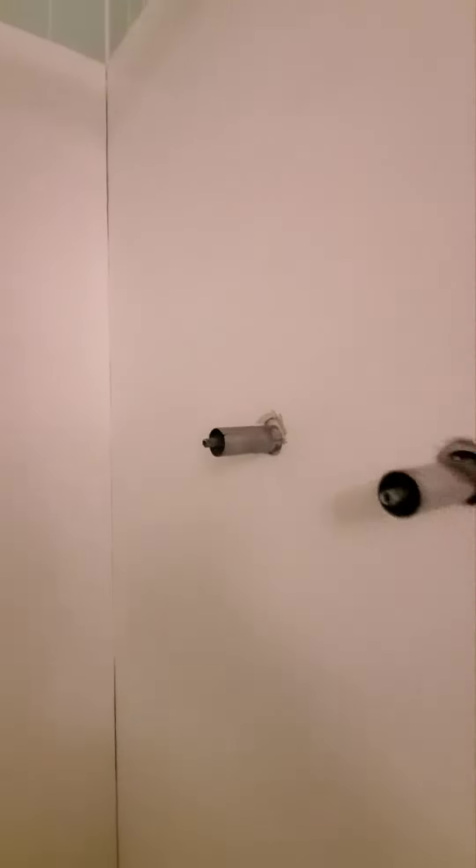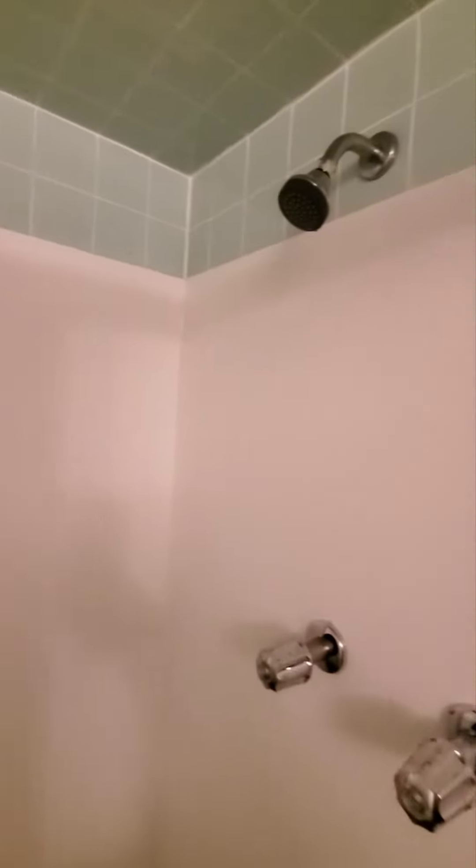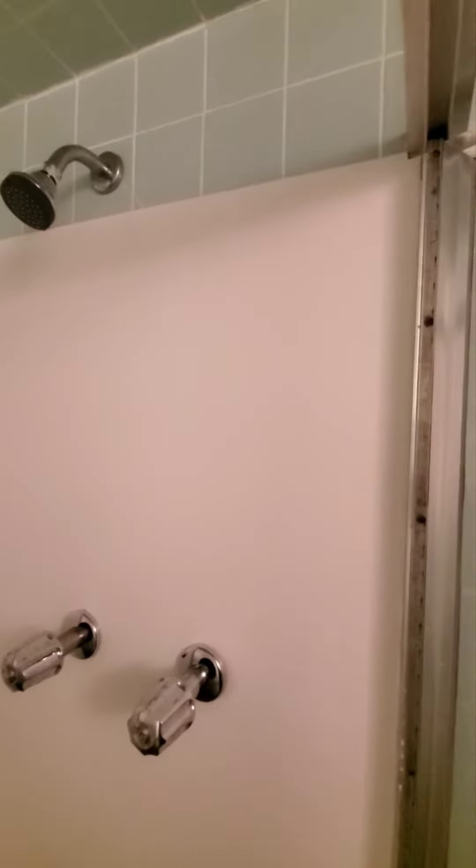That's done. Got a new shower head, put some new chrome on there — done. There's the shower enclosure with PVC walls. Let's see how it holds up. PVC is the same thing they make pipes out of.